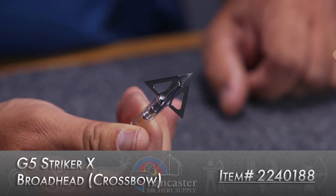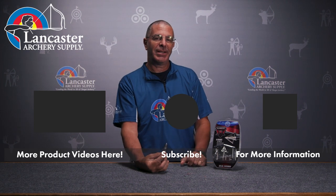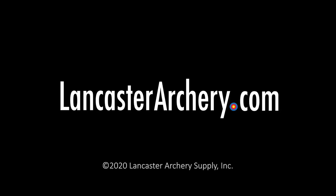That is the Stryker X. If you like this video give us a thumbs up. If you want to see more videos like it, subscribe to our YouTube channel. Don't forget to click that bell to get notifications whenever we put out new videos, and as always, if you have any questions you can visit us at LancasterArchery.com.